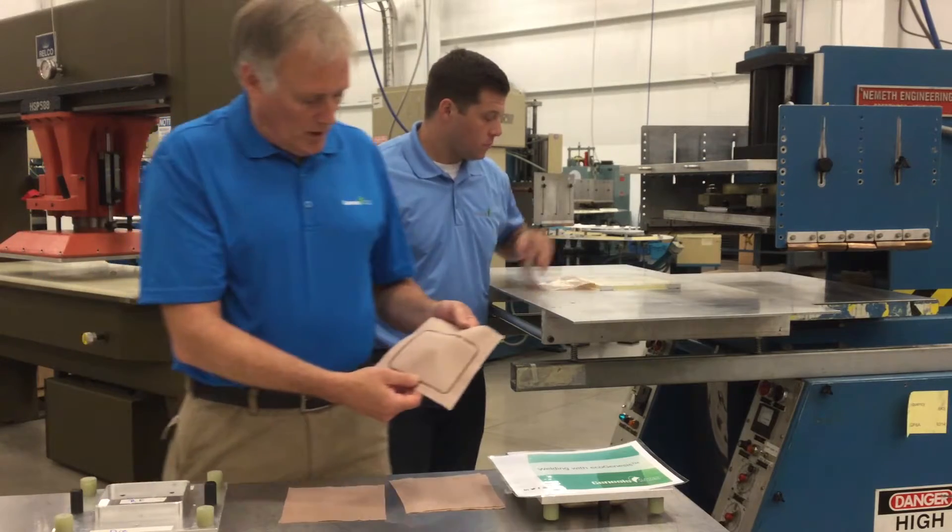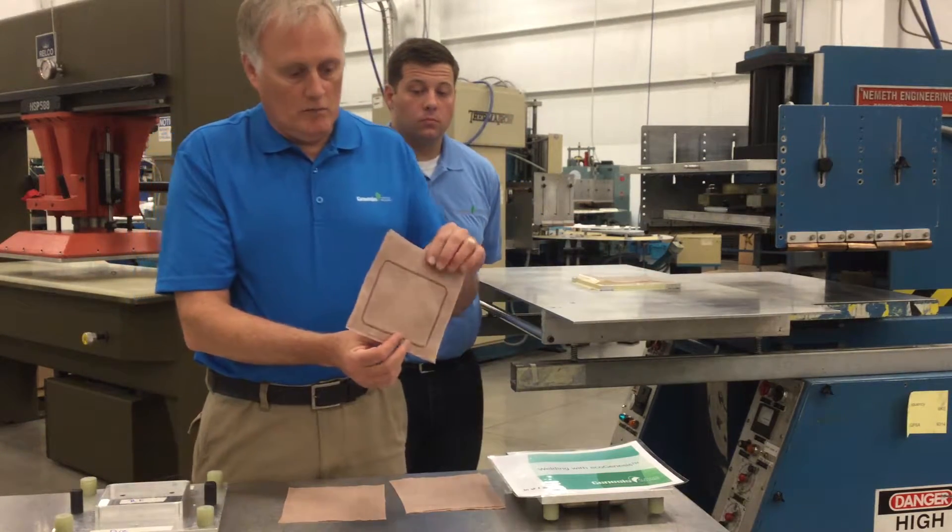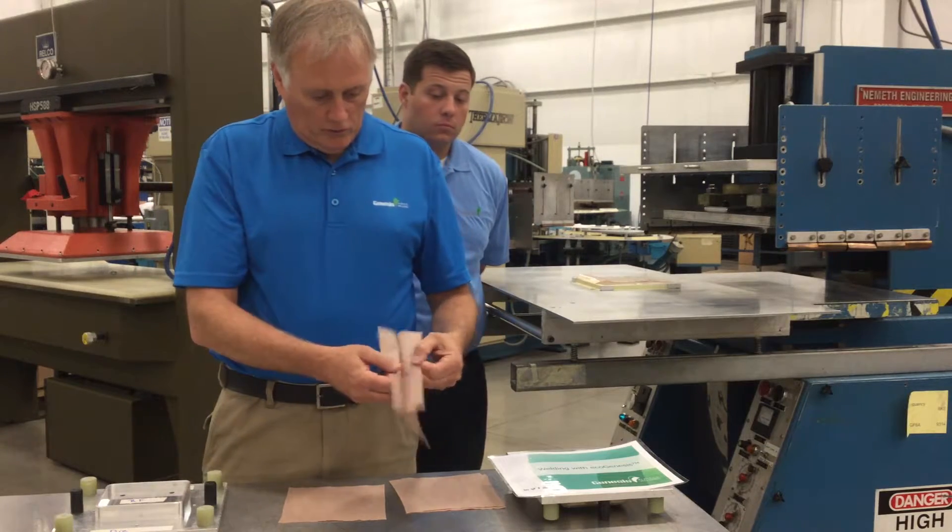And here's our BICO sample. You can see the wetting of the weld on both sides and a good strong weld.